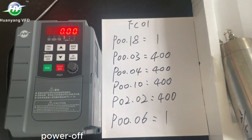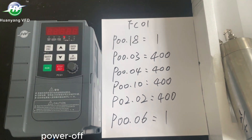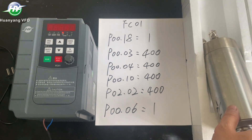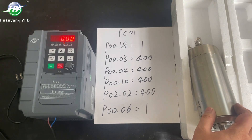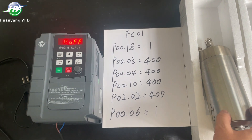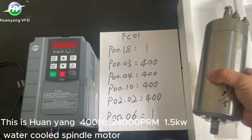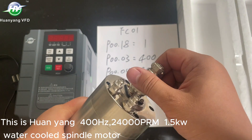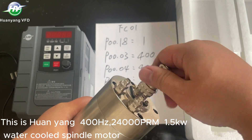Power off. This is Huanyang for 100 Hz, 24000 RPM, 5KW water-cooled spindle motor.